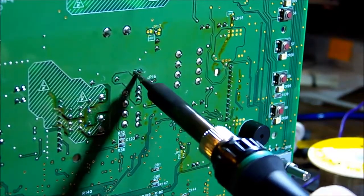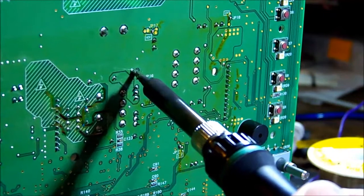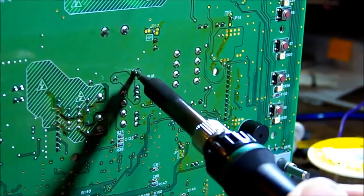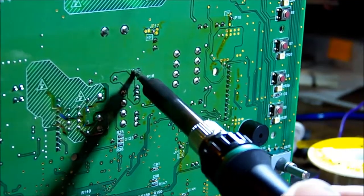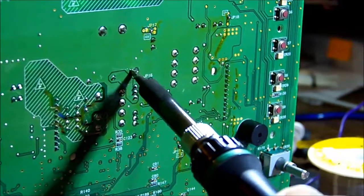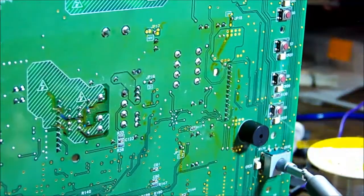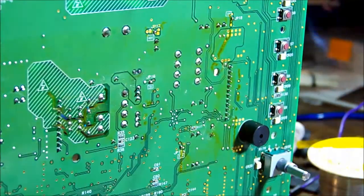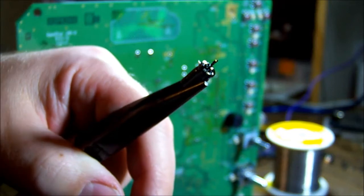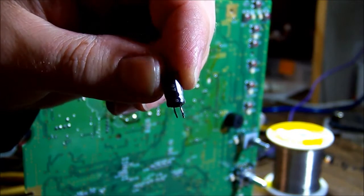Apply heat to both pins at the same time and wiggle it. The ground pin is not free yet - the positive pin's free of course, but the ground pin is going to take more encouragement due to all that thermal mass and the traces. It's starting to wiggle... there it goes. And that looks absolutely disgusting underneath - the bottom of that capacitor is a horrible wet mess. Quality brand: Sam Young. Can't say I've heard of Sam Young.